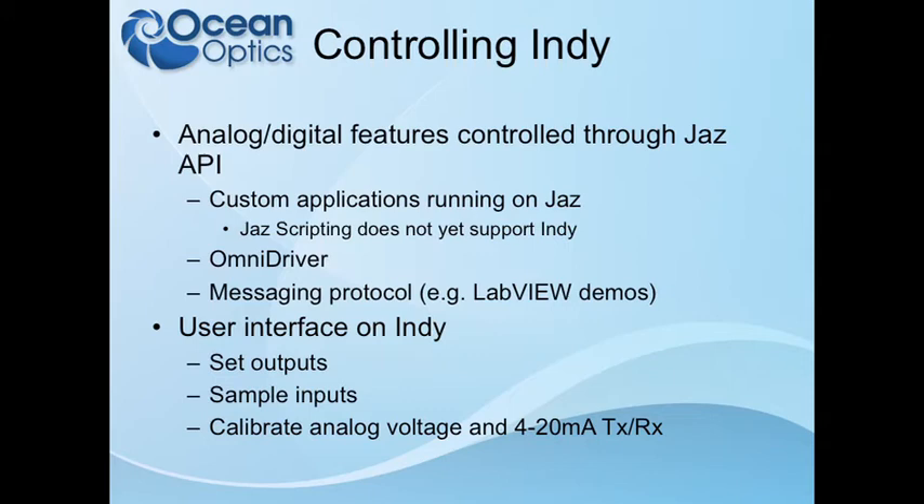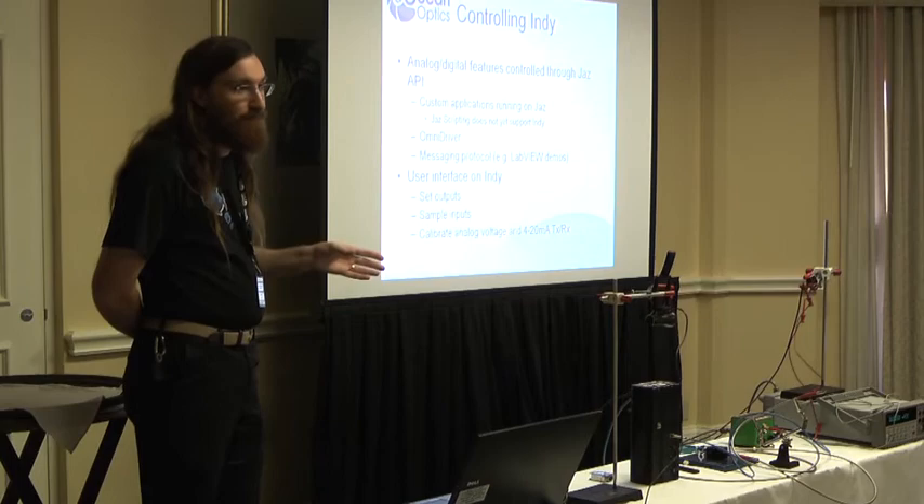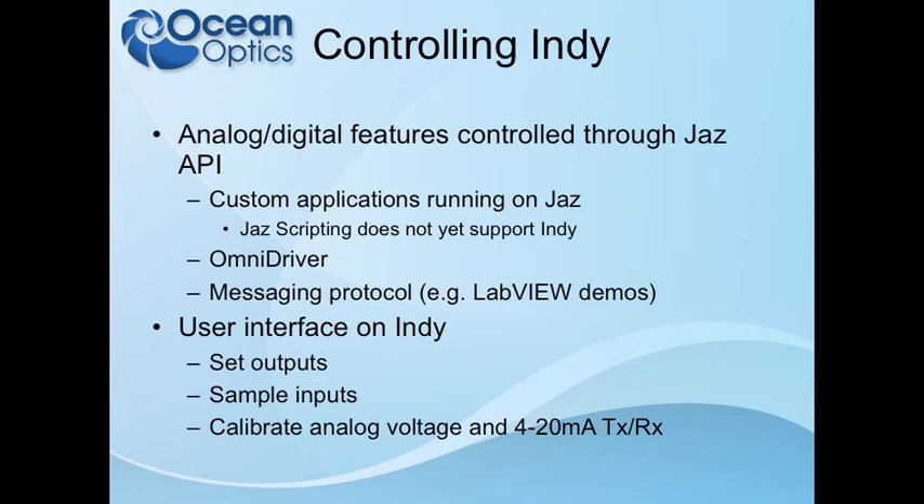How does one go about controlling the Indie? Generally, as with anything on the Jazz, the best way is to write a program that runs on the Jazz itself because then everything is fully integrated. Jazz scripting does not yet support Indie — that's planned for a later phase. OmniDriver can control the Indie, though the wrapper interface currently only has USB; Ethernet will be released soon. If you're using the Jazz API and generating messages in another programming language like LabVIEW, you can control it directly — the demo shown earlier where the gain was being controlled was a LabVIEW application talking to the Jazz using the messaging protocol directly.